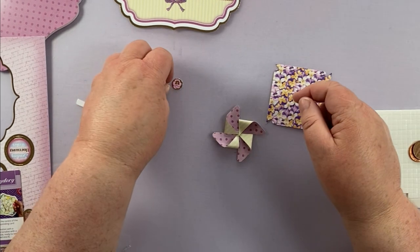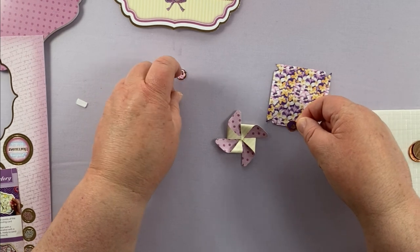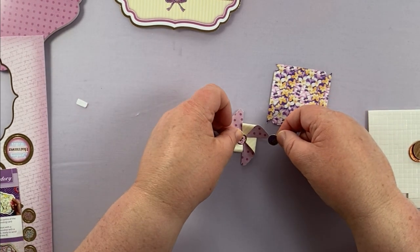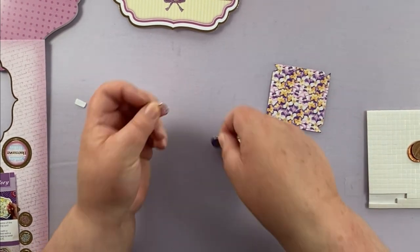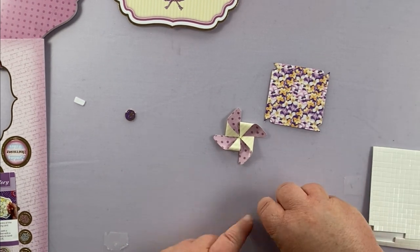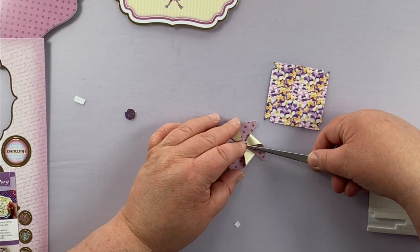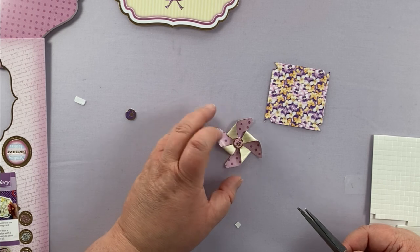Then all you need to do is just pop the center in the middle of it. I think actually the pink one will look better, so I'm just going to put that in the middle with a foam pad. So that's our first pinwheel done.